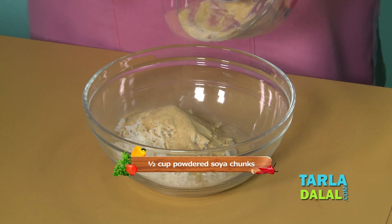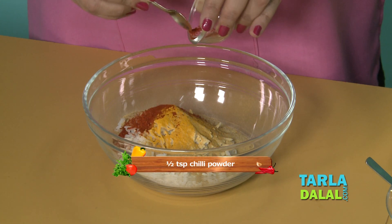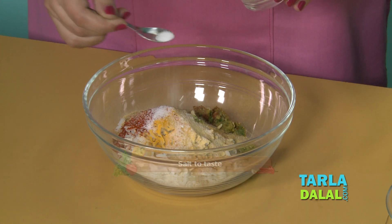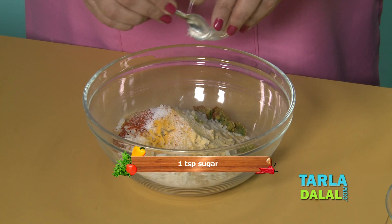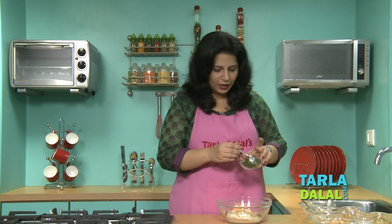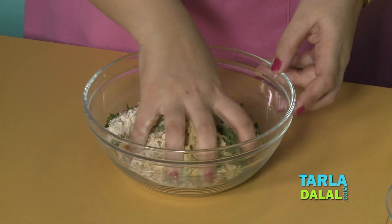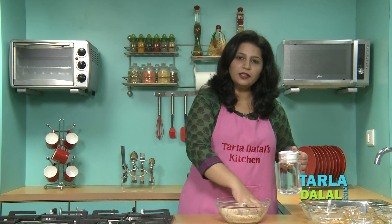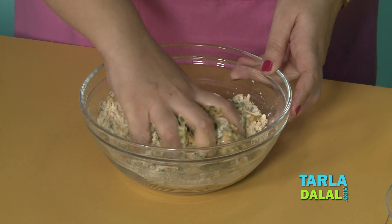A little turmeric powder, chilli powder, ginger green chilli paste, salt and a little sugar — this is optional — very little oil and some coriander for the flavour. We will mix all this well and then knead into a dough using water, and then stir in a little butter.